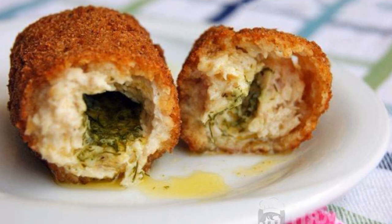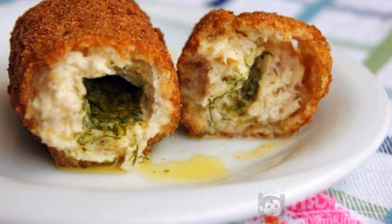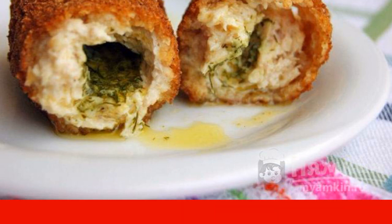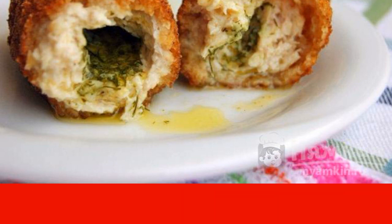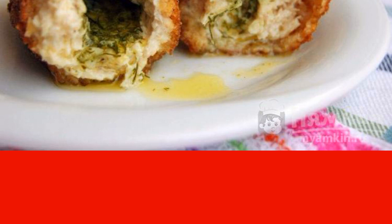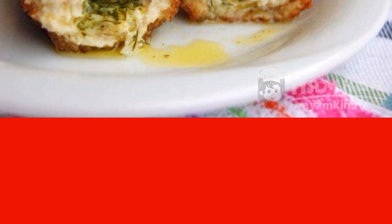Chicken cutlets with creamy filling are very tasty and tender — perfect for lunch. Serve these cutlets with any side dish or with a fresh salad. You can cook them deep-fried, or if there is no deep fryer, just pour a lot of oil into the pan and fry the cutlets. These cutlets will definitely appeal to your family. Try it.